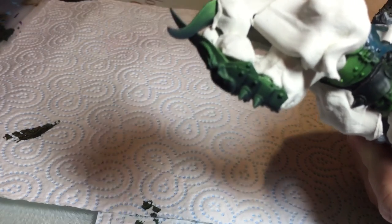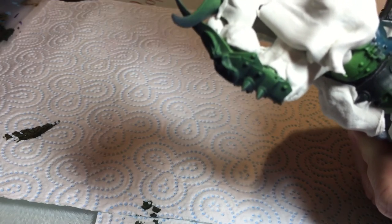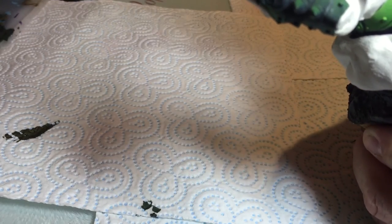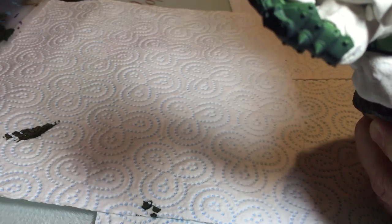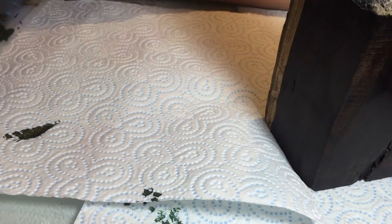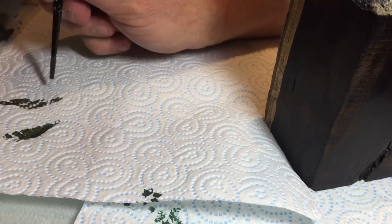Now I'm going to start thinking about my light source. The light source for this piece is from top right as you look at the model. I'm going to stipple onto the model following that light source. Now I'm going to add some more Viking Gold into the mix and go again.